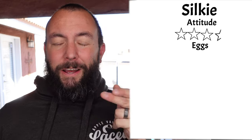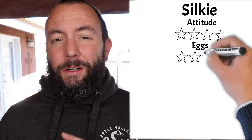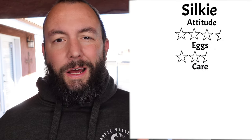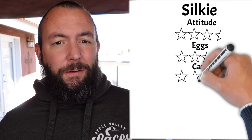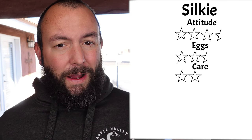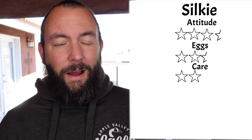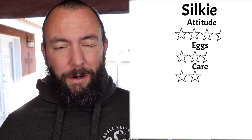Their egg score is only a 2.5 out of 5 because they only lay about two to three eggs a week, even though they're a cool cream-colored egg. For ease of care, the Silkie got a 2 out of 5 for two main reasons: first, this breed has feathers on their feet so they can be difficult to keep clean and disease free. The other reason is that they are not waterproof — if they get wet they have to be dried off, so they're not really good for wet climates and can be a lot of work if you get a lot of rain or moisture.